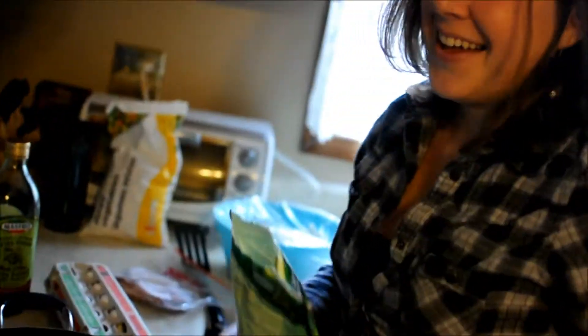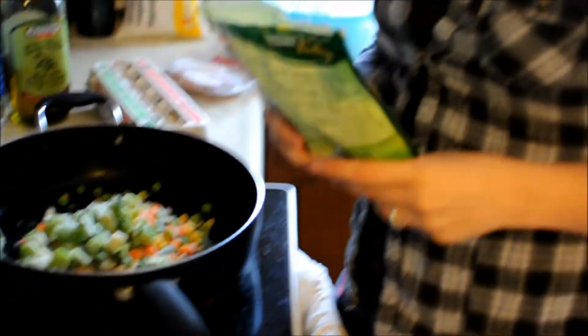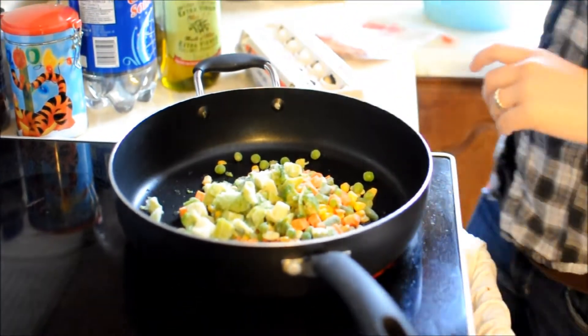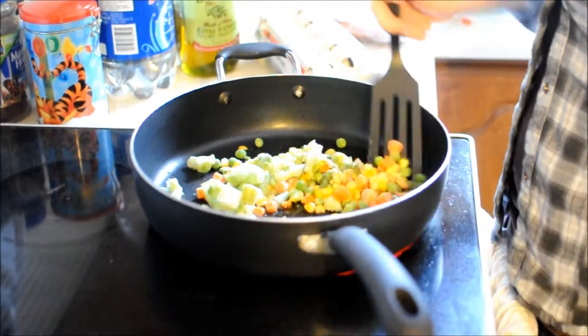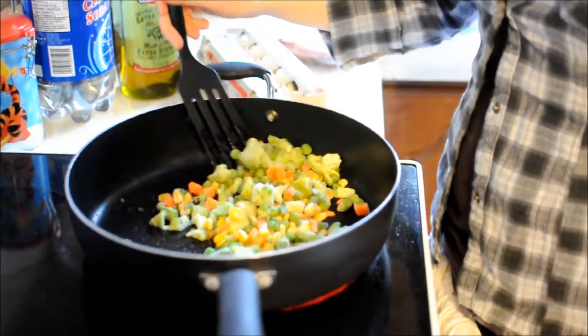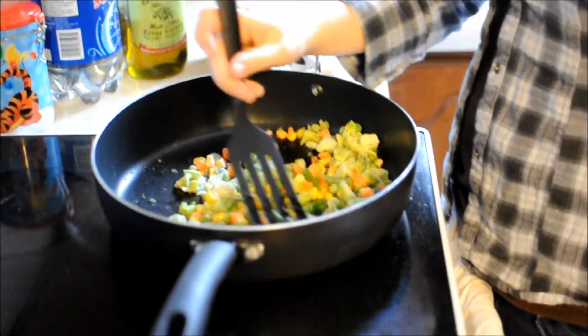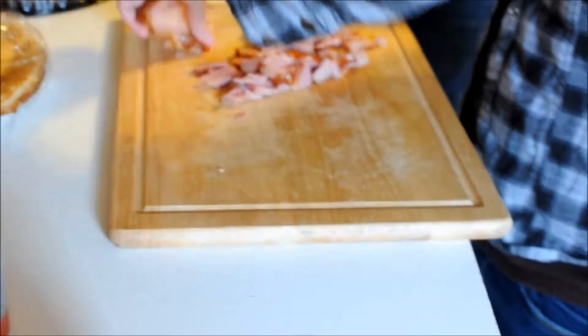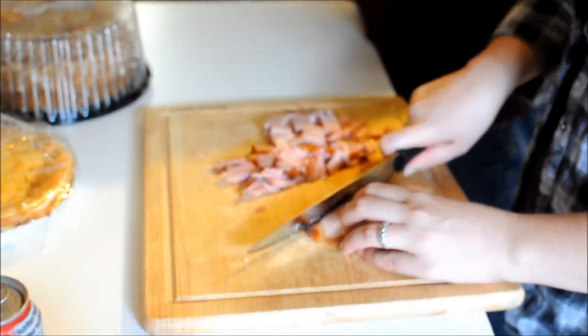What are we making? Fried rice! For those of you who don't know, fried rice is the first thing we ever made and filmed together. Now you can see what pros we are — we can cook now.